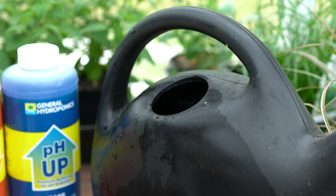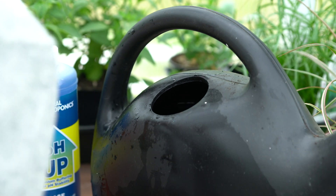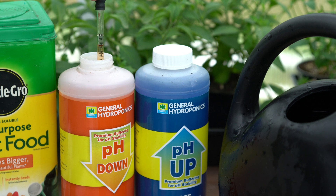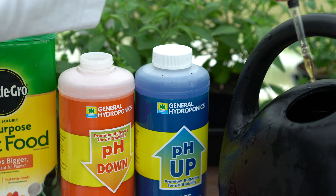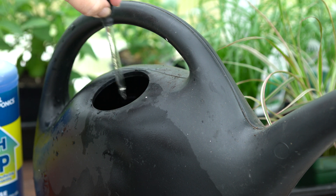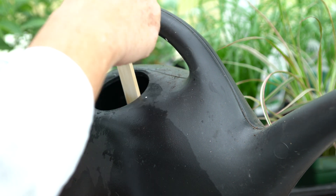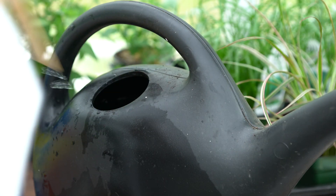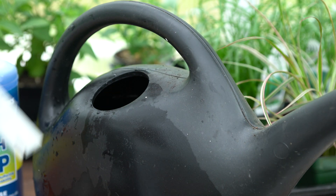Remember, I need to be between 6.0 and 6.5, so I need to lower my pH. With my dropper, I'm going to start out with 0.5 milliliters of pH Down, drop that into the container, rinse the dropper so the acid doesn't stay in it, give it a stir, and then test again.